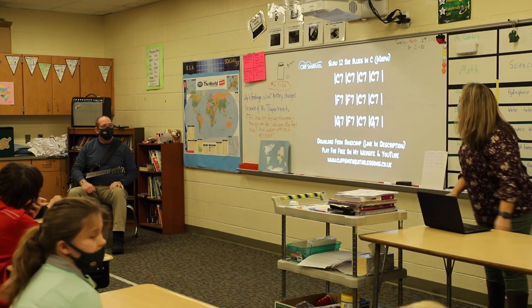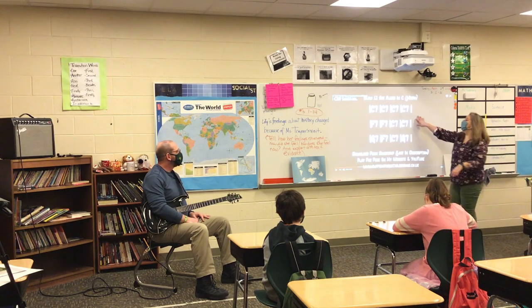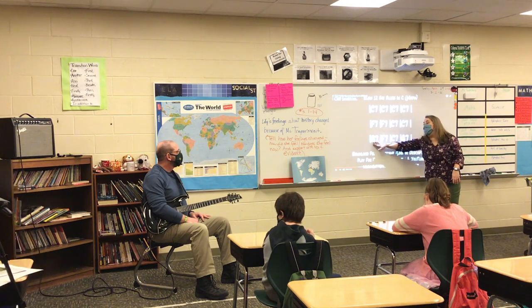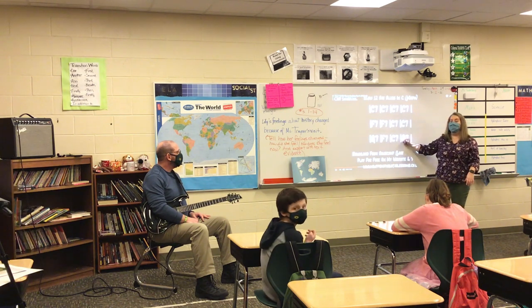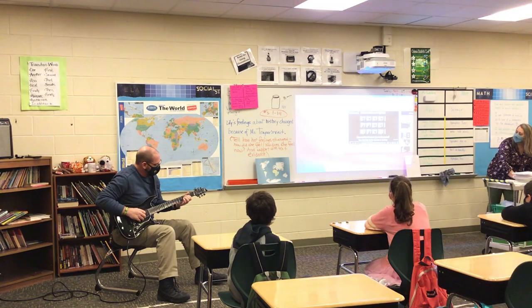So we have our structure here: one one one one, four four one one, five four one, then we went back to five, and repeated it again. This is the one that we've been kind of working on.